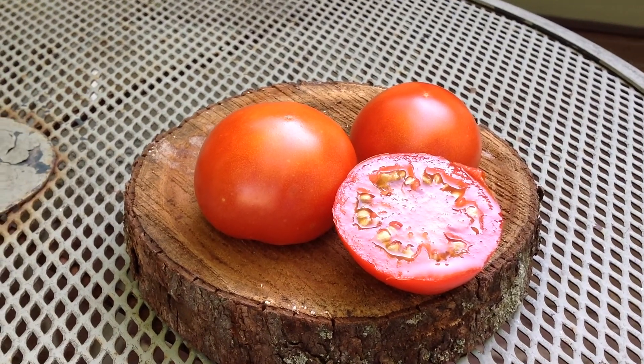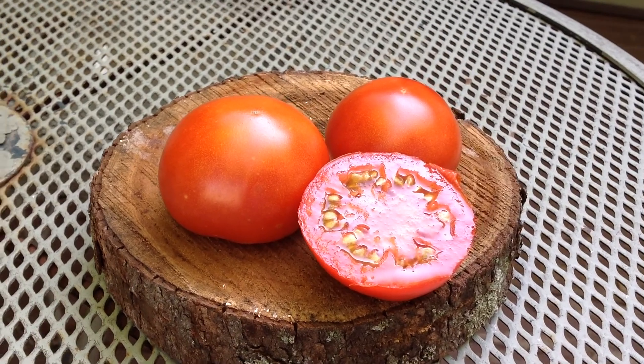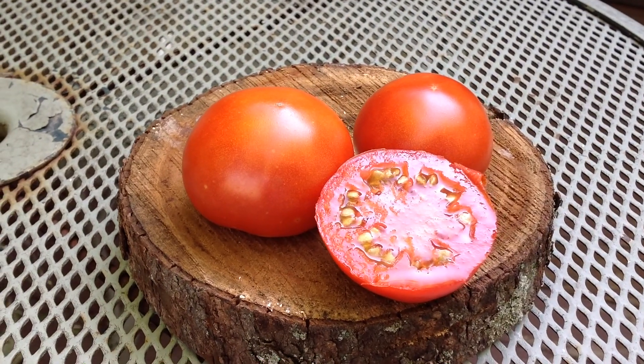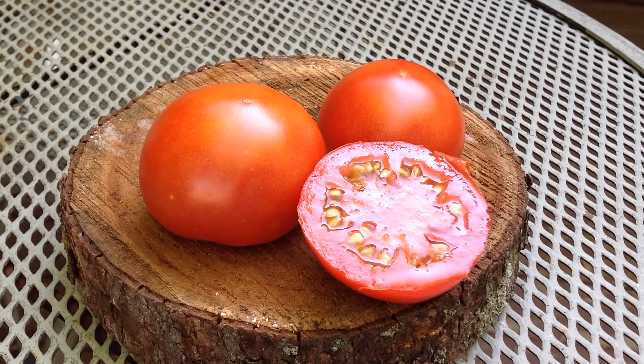Hey guys, how are you doing today? This is Curtis T. Maters and I'm doing this video from my Facebook group, Heirloom Tomato Season Features. And this is Dwarf Lucky Leprechaun.